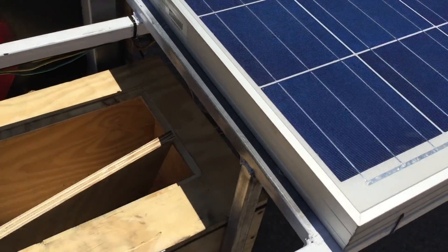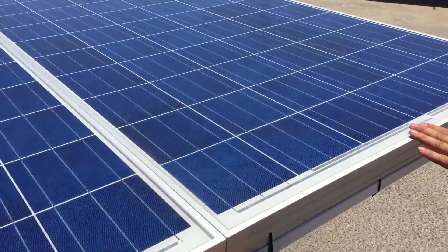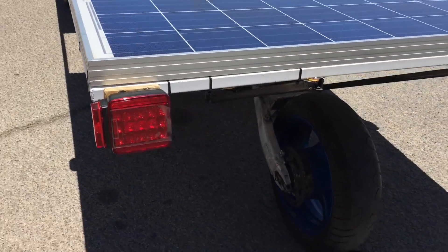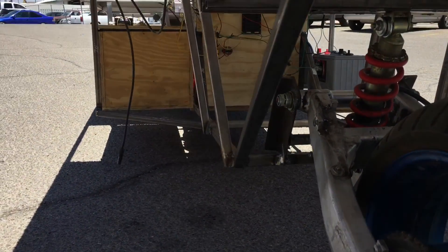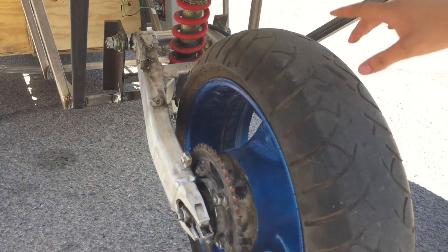This isn't completed yet, but that's going to be a battery box. Here on the back of the car we have the stop lights, and we have what they call a swing arm — it's off of a standard motorcycle.